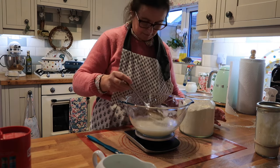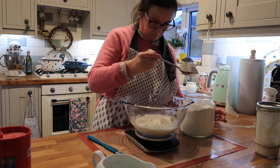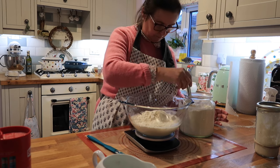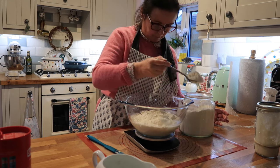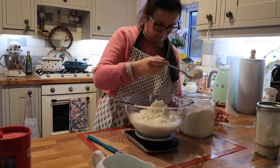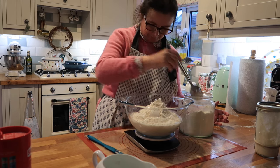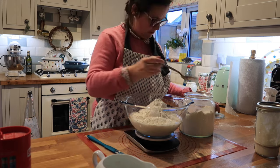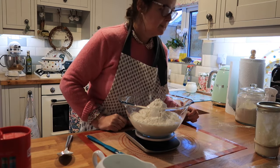I'm making enough of these now and I still have to look at my notes. I don't trust myself to tip it all out from the glass tub. That's my 500g of flour and my 1 teaspoon of salt.